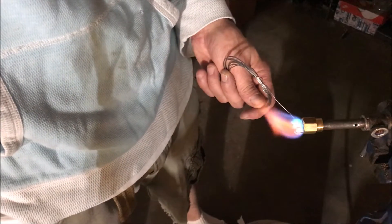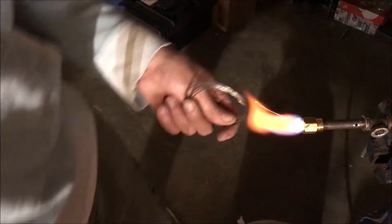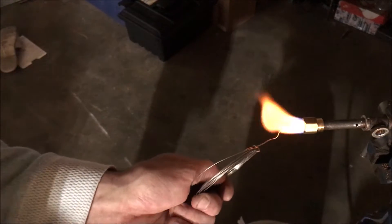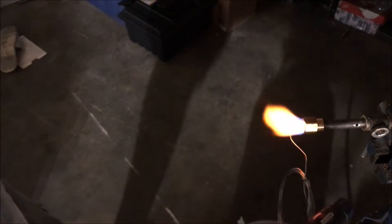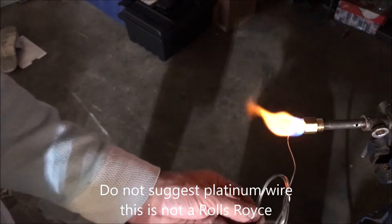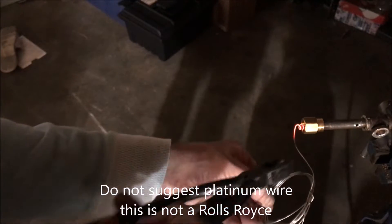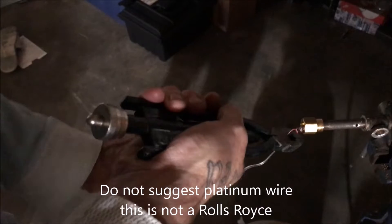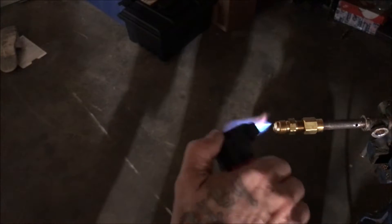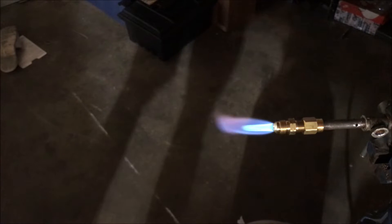People have suggested I use this technique on some of my oil burners and I just never have tried it. Maybe it's got to be in there some. If I could cut this and just leave it in there - okay, as you can see it is not reigniting anything. If only it would just burn inside of there. Yeah, that is horrible.